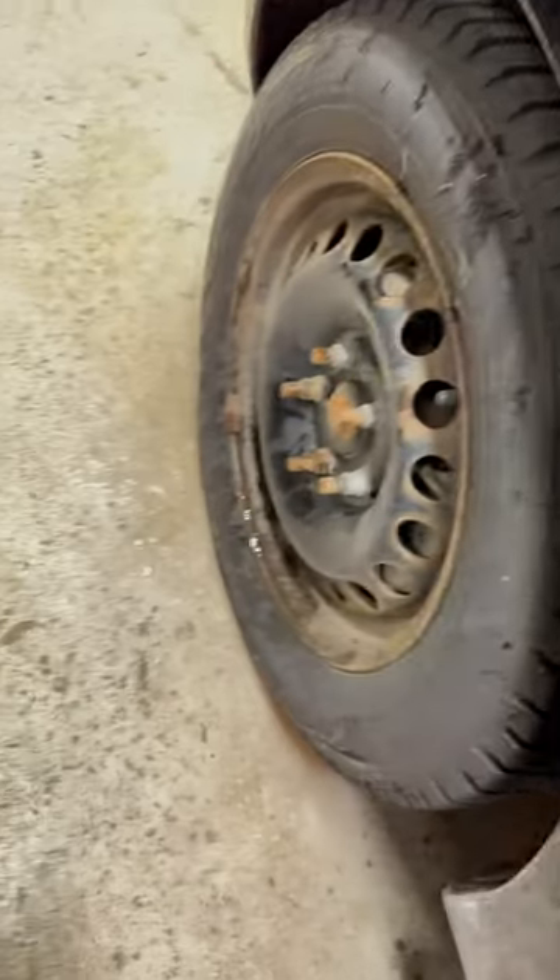Take this halfway sanded, scratch-to-hell, badly color-corrected panel — and this is the totally smooth result. See, my fingernail doesn't make a sound — the Harbor Freight pad.